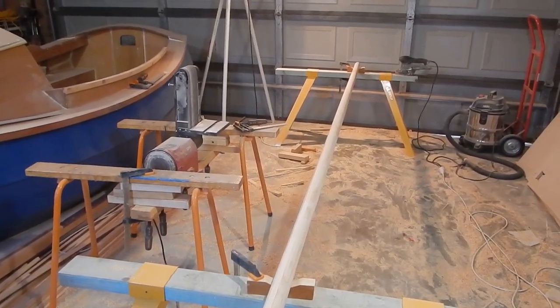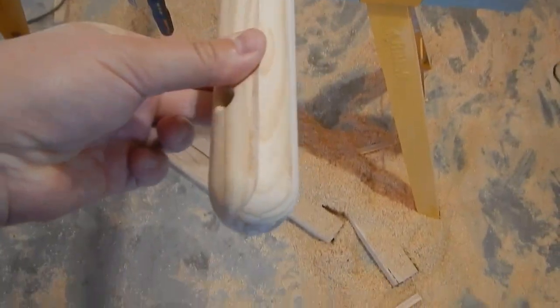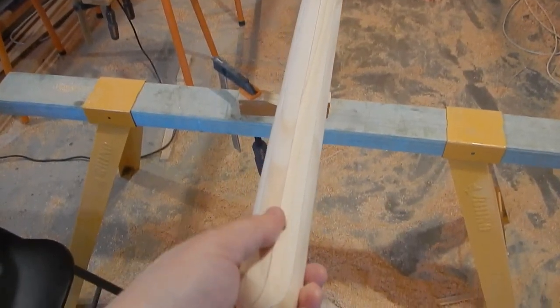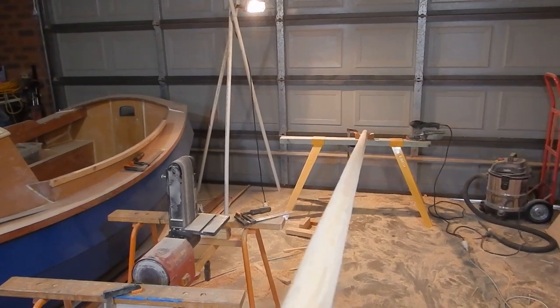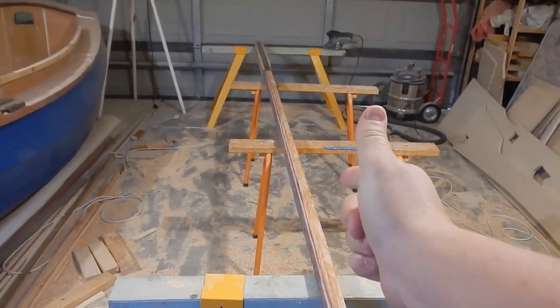I've got the yard done now — all rounded and sanded, nice little rounded ends, and the holes drilled. So this is just waiting on its coat of epoxy, or its coats. Then it'll go up there with the mast, and we'll finish shaping the boom.